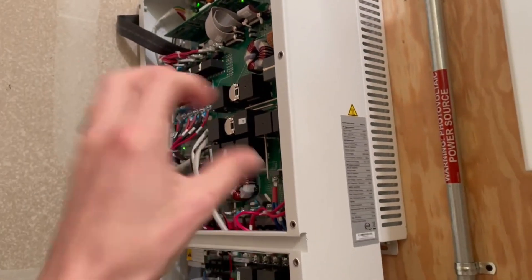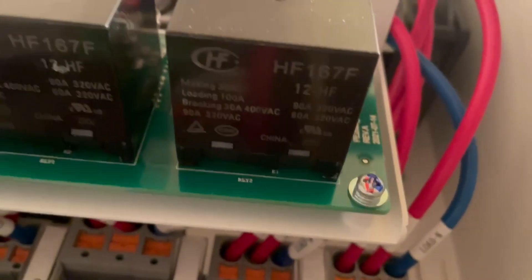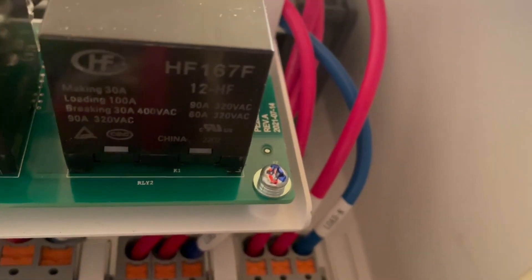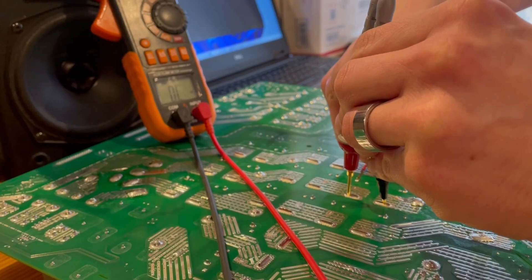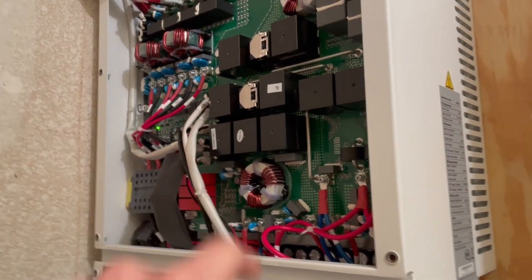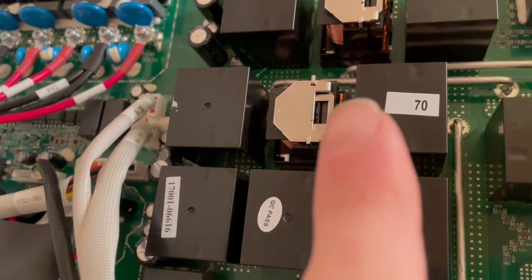I pulled this whole board out and triggered that relay with 12 volts, because they are 12-volt relays. You can see on the side here — this is what they are — it's an HF167F, and the bottom says 12HF, so that's a 12-volt relay. I was able to trigger it with 12 volts and it would pop, but it would not connect top to bottom. I pulled the cover off and was able to see that the contacts inside — the shiny bits right there — the contacts were stuck.